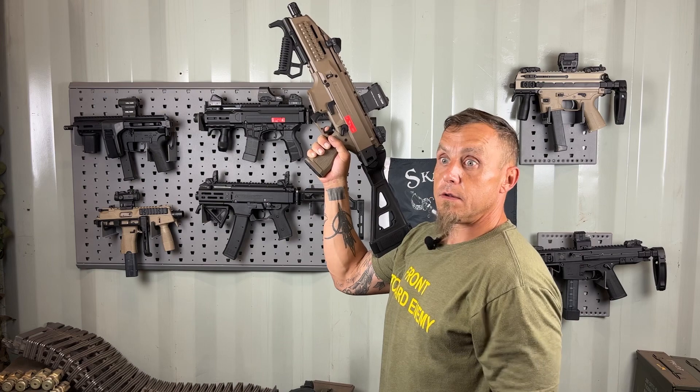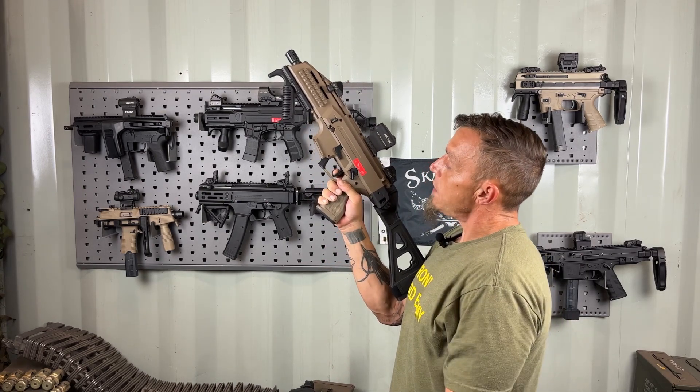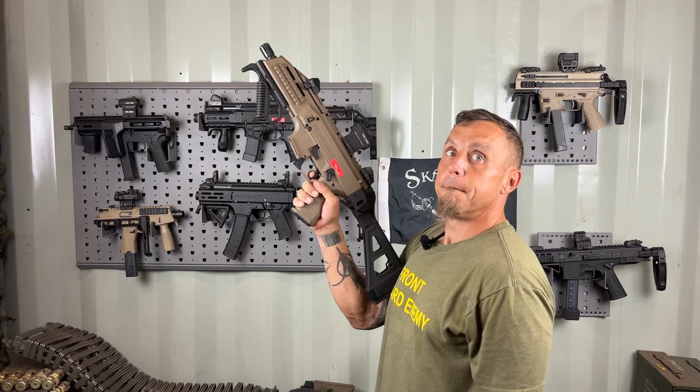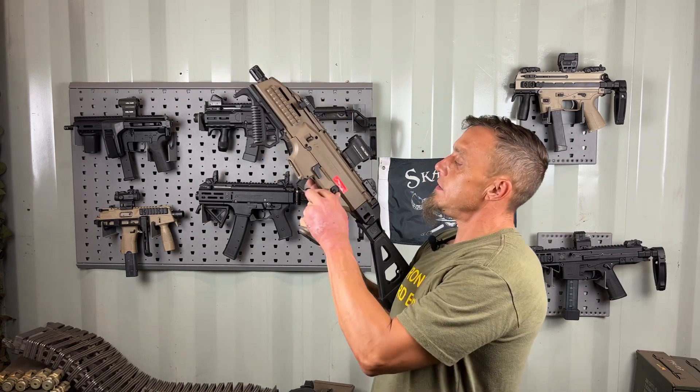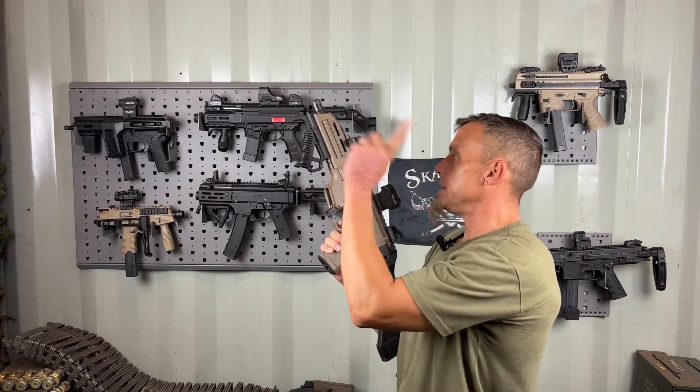The reset on the other Scorpion triggers is very long — it takes forever to get there in my opinion. This one has a very short, very fast reset. I'm not going to demonstrate the binary mode just because it's a different effect — you won't hear the reset the same way.